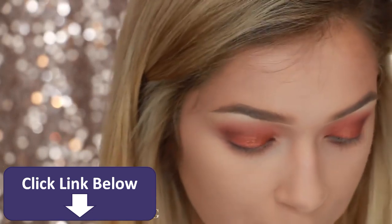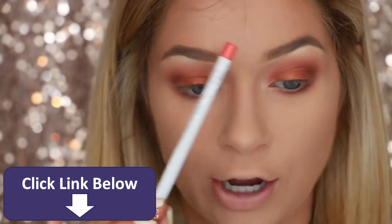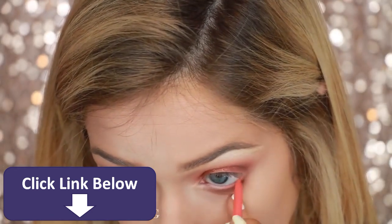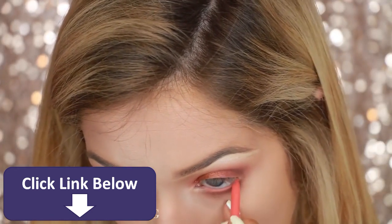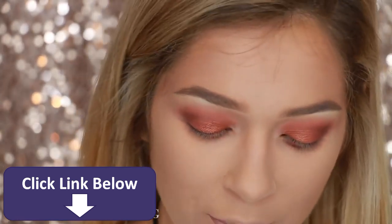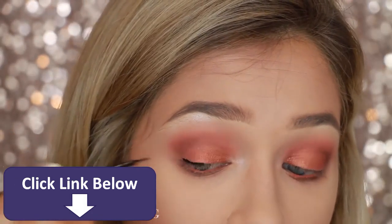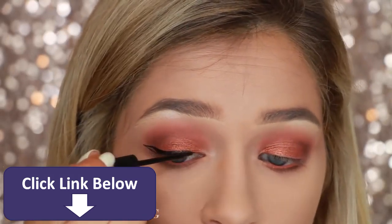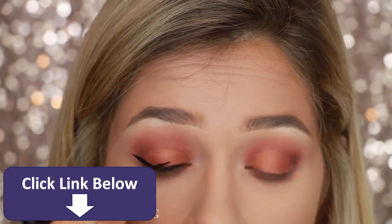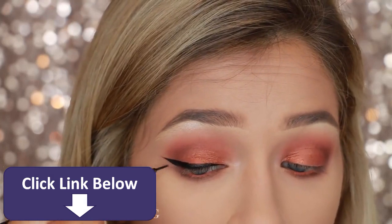For liner, I'm going to put down this by Colourpop — it's their cream gel liner in the shade Puppy. I'm just going to do some winged liner. I think that even though winged liner is so dramatic, for me it'll actually make it more wearable and tone it down.